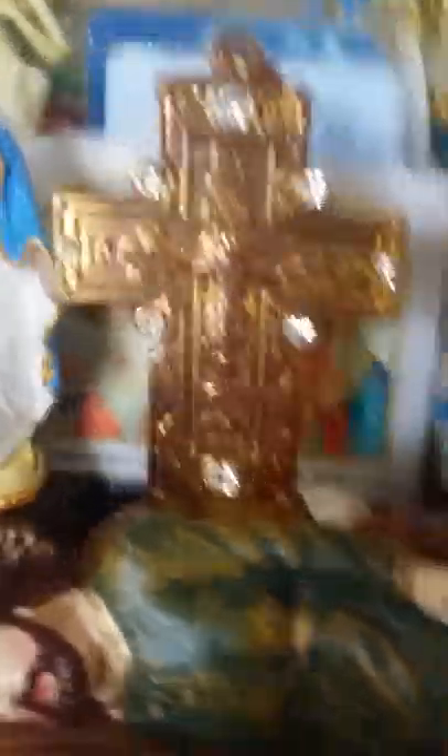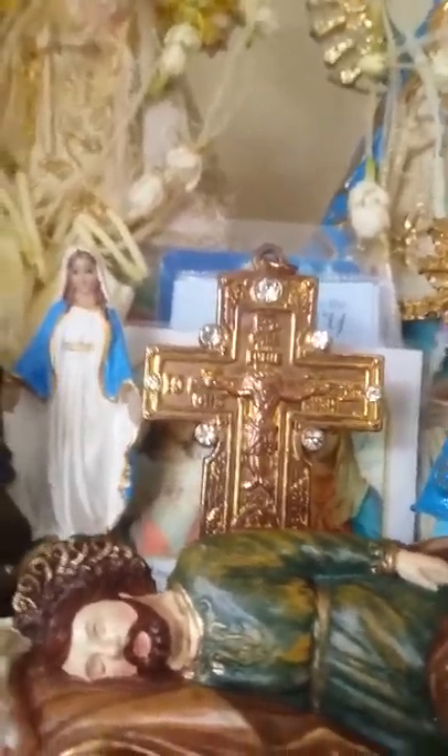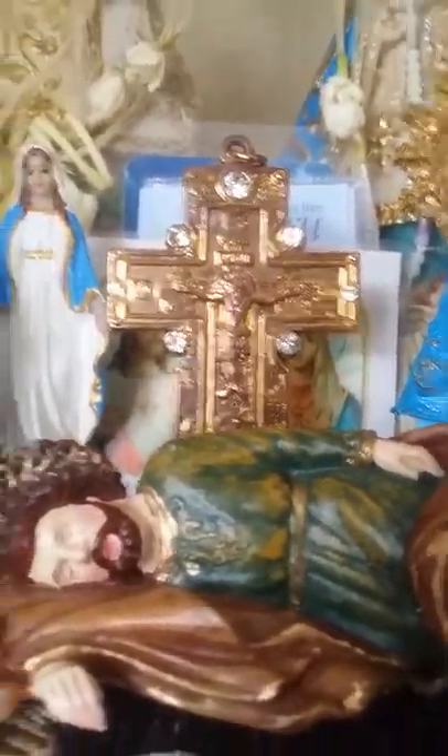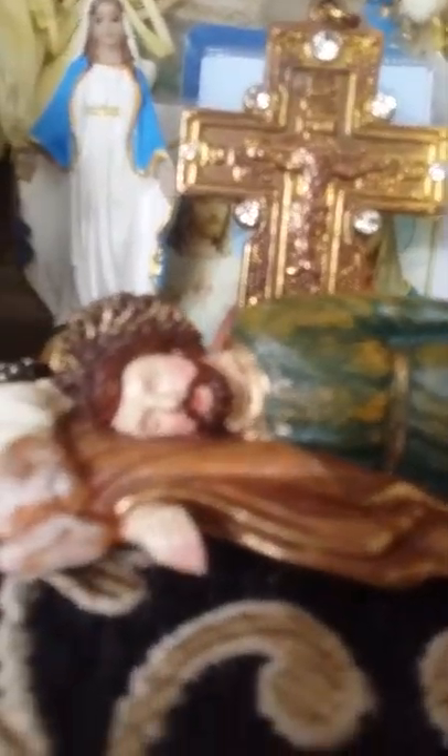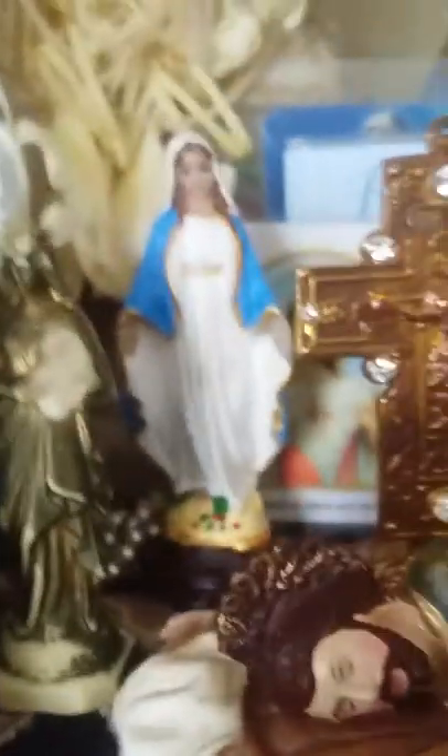We have a crucifix. Remember, the crucifixion is in the centre, because Christ is our Saviour. If you go to church, you will see the cross in the center. Here we have my saint. Here we have Our Lady of Grace. Here we have a broken Madonna. Here we have Our Lady of Fatima.